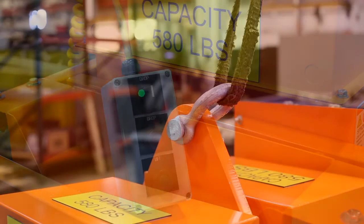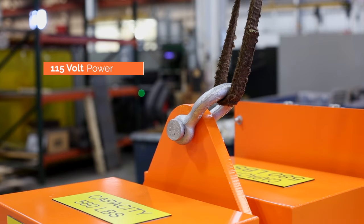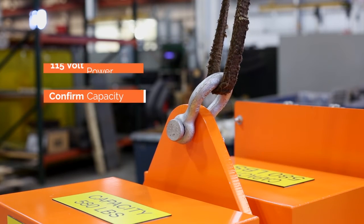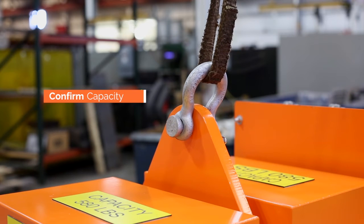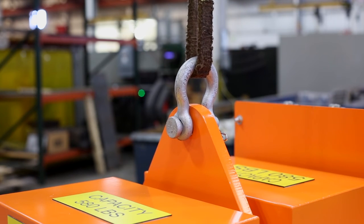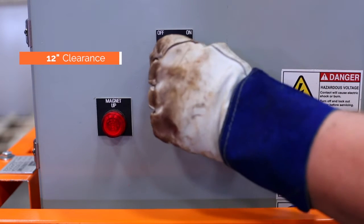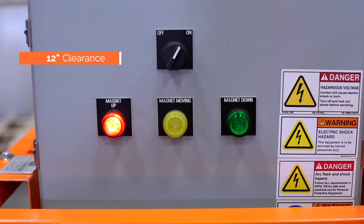To operate the unit, connect to a suitable 115 volt power source and suspend from an overhead crane or hoist with adequate capacity for the unit and the loads to be lifted. Before turning on the main power switch, make sure the system is at least 12 inches away from anything magnetic.